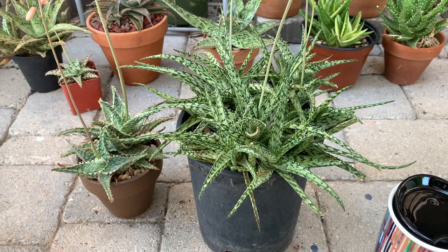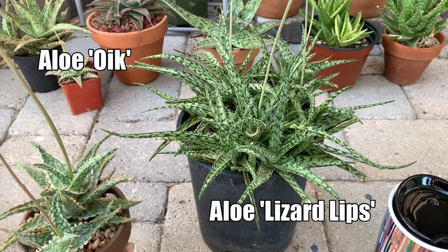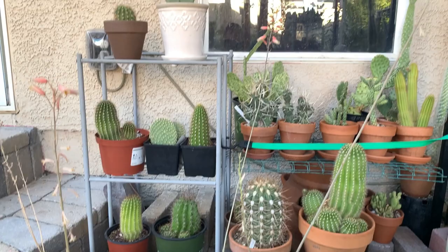Way back in February, I did a video about these two aloes. This is an aloe lizard lips and this one is an aloe oik. In February, I told you that these two aloes flowered and I cross-pollinated the flowers on them. As you can see, they are again in bloom — they've been consistently blooming since February.